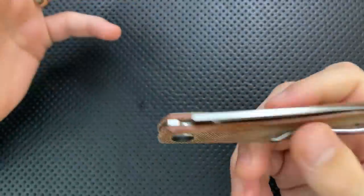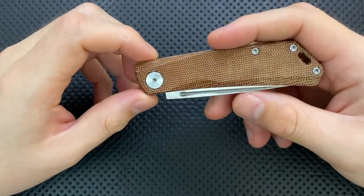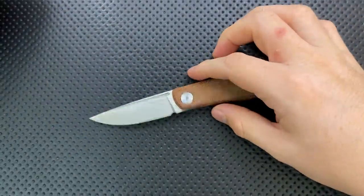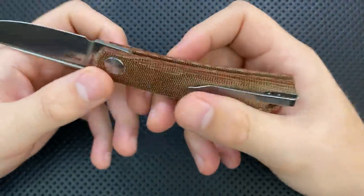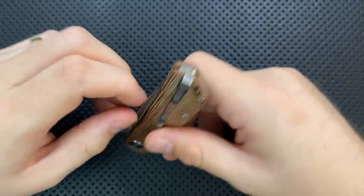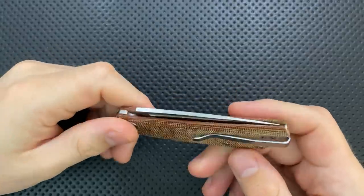On the good side to start with: it had very easy disassembly — for a lot of slip joints that can be a matter of concern, but in this case it turned out not to be at all. Next, the design is actually quite attractive; I find this to be a pretty knife. Poltergeist Works did a very good job — it's simultaneously pretty modern in the blade but pretty traditional in the form factor. Size-wise, coming in at 2.75 inches, I appreciate that — I tend to like smaller knives.